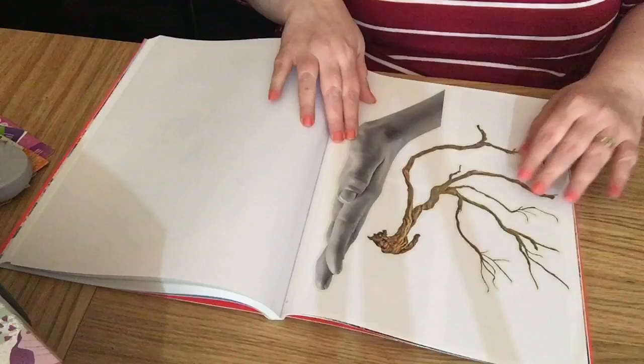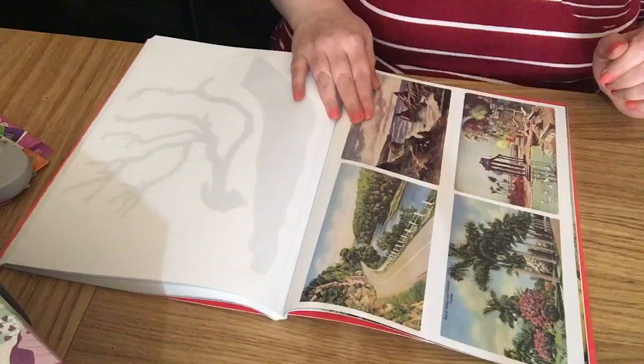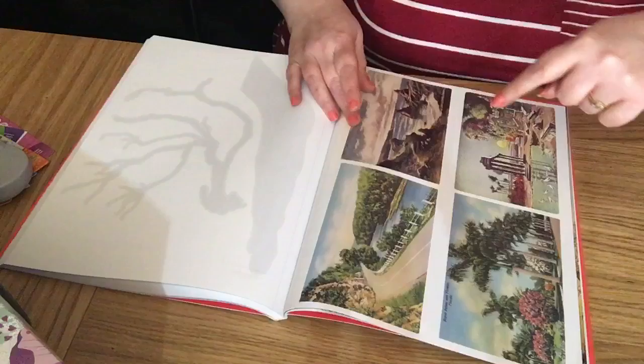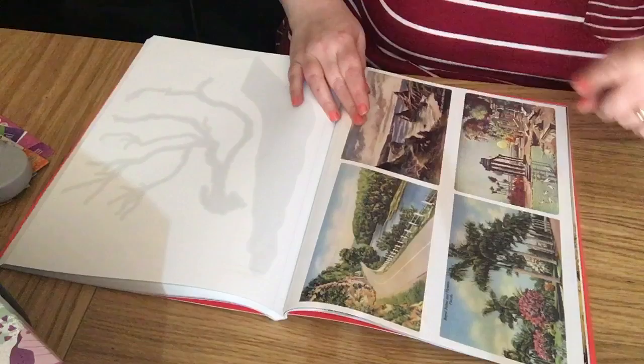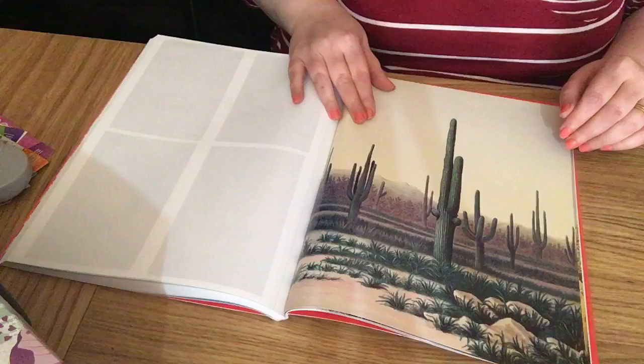There's a large hand and a dead tree branch. Then little postcards — one says 'Royal Palms and Flowers, Florida' and one from Cornwall. None of the others say anything — these are vintage postcard pictures. Then there's the desert with the cactus.